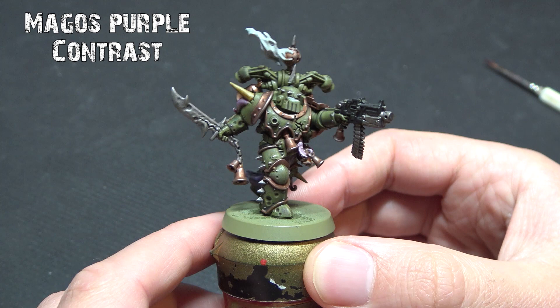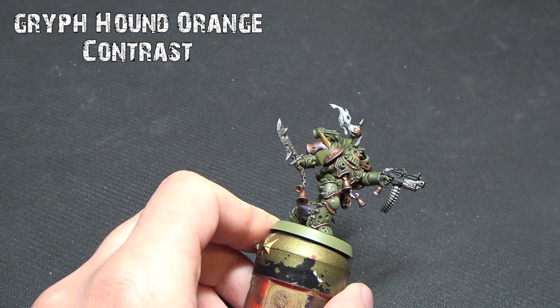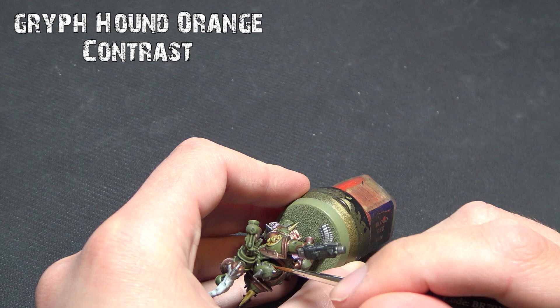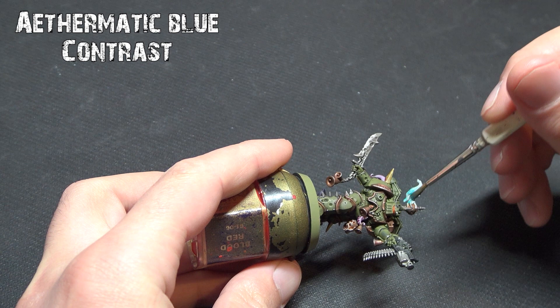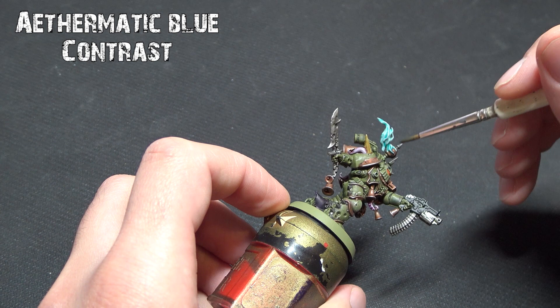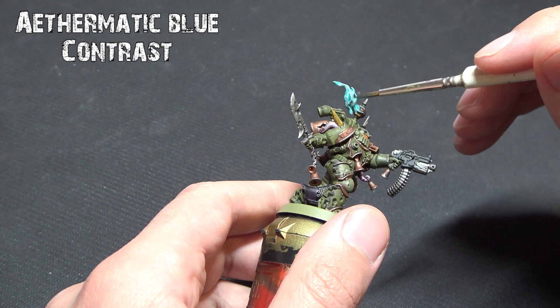For the eyes we're going to use Gryph-hound Orange, which is a great contrasting tone. Put quite a heavy coat into these eye sockets — it allows them to show that ethereal glow under their helmets. Some models also have smoke or incense burning; you could use greens or blues. I'm going to use Aethermatic Blue because it's a great color against the brass and green, and when it dries it sets really nicely and you can dry brush it beautifully. You could actually leave it right there — that's tabletop ready.